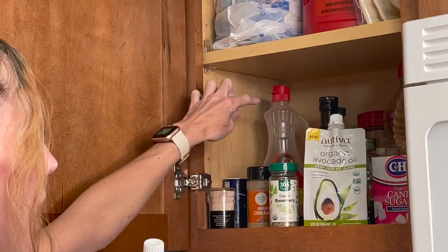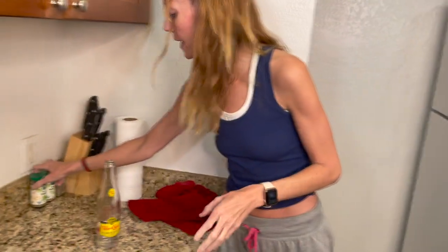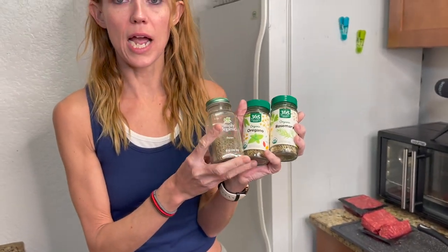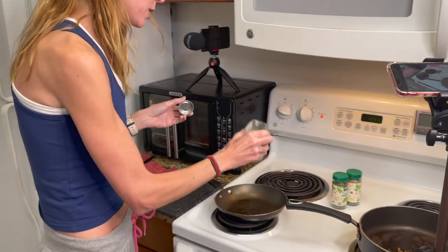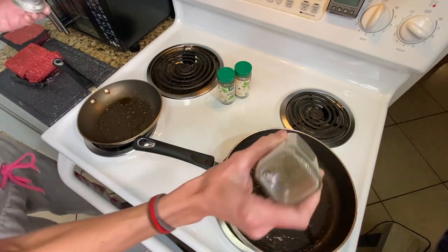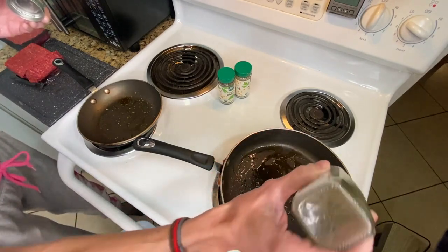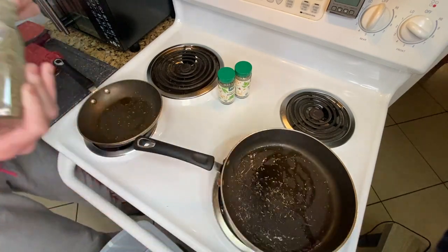All this other stuff we do not eat — that is complete garbage. I have these three seasonings I like: oregano, thyme, and rosemary. I've got two pans going here because I have a cast iron skillet coming on the way from Amazon. That is the ideal way I like to cook — with the cast iron skillet.